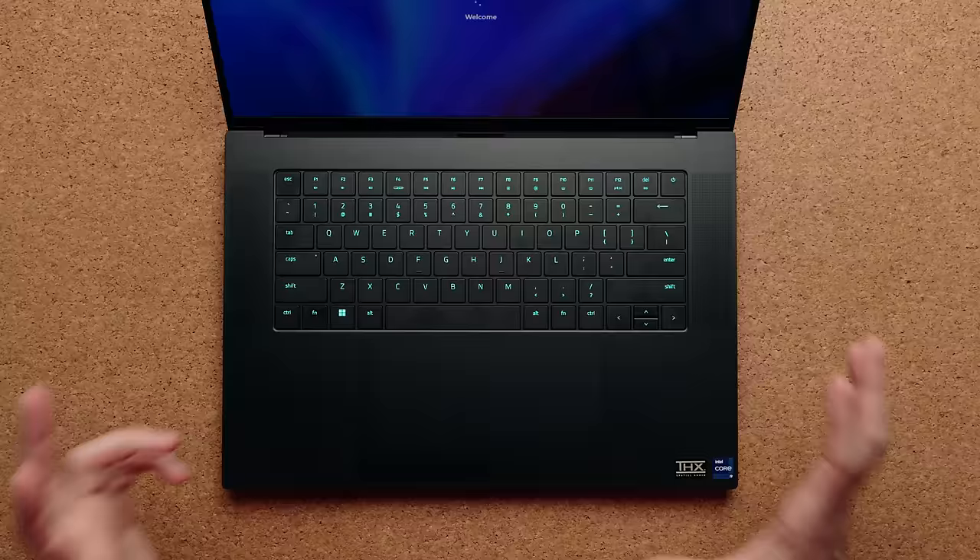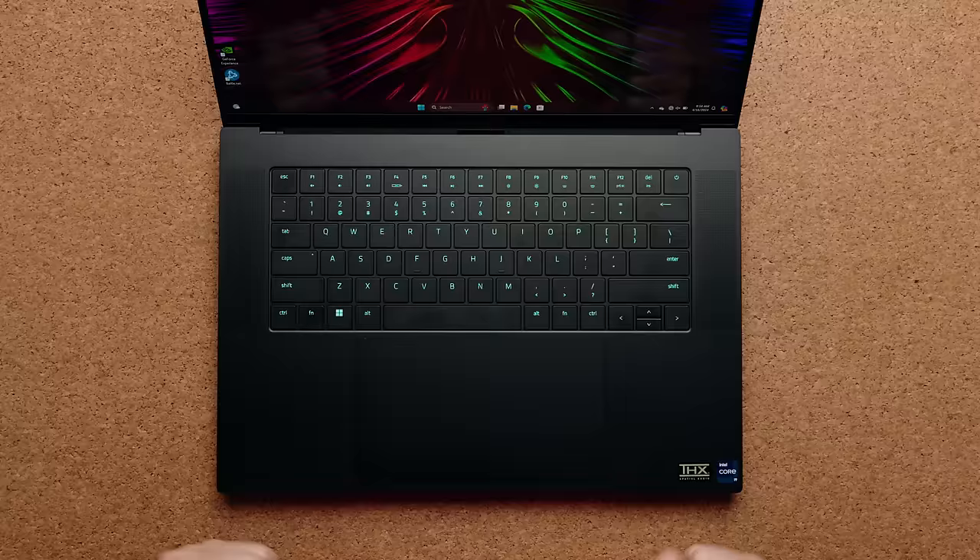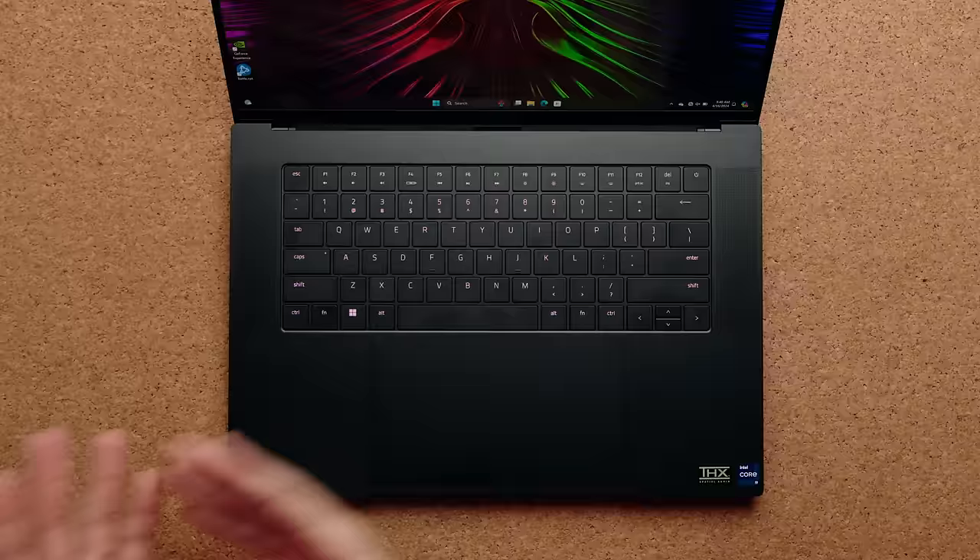The touchpad is absolutely massive — like ridiculously massive — but it's not a haptic touchpad. For this price point, I feel like this touchpad should be haptic; it would just refine the experience slightly more. It's still using the same four speakers as the previous model. They're great speakers — not the best, but great. Is it going to beat out a MacBook Pro 16? No, but they sound good for a gaming laptop.